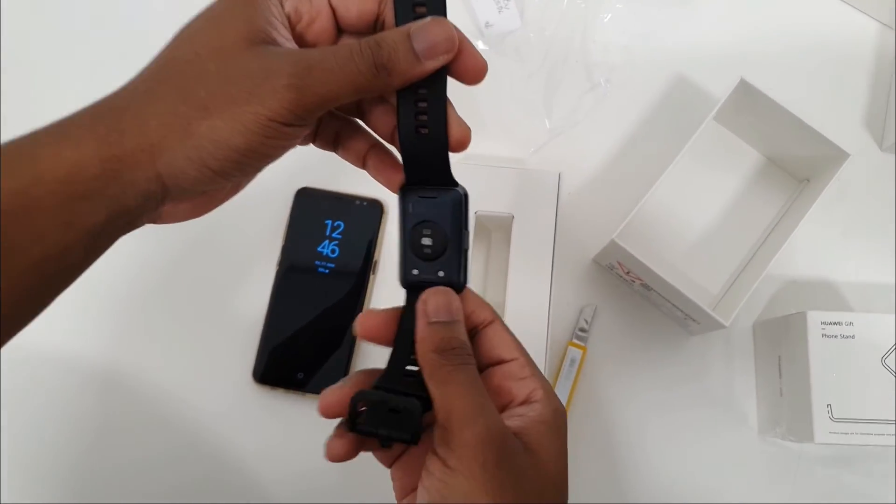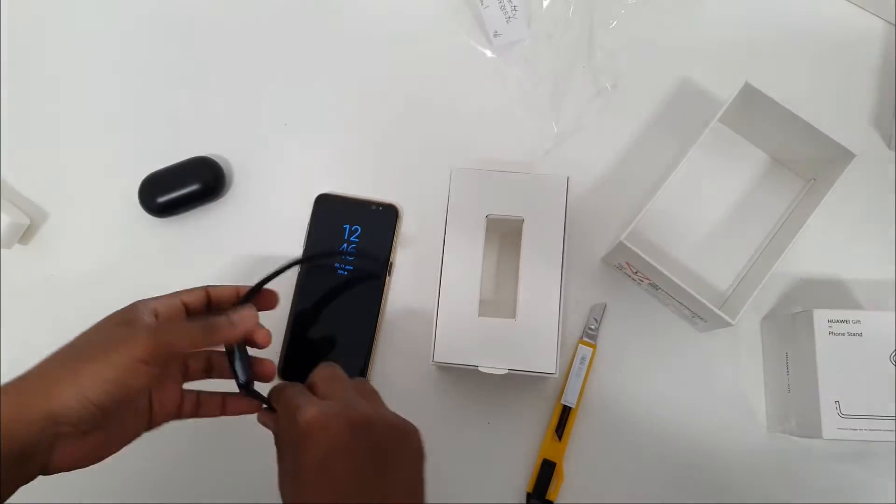It's got your heart monitor, so you can monitor your heart, your temperature, and all those good things.